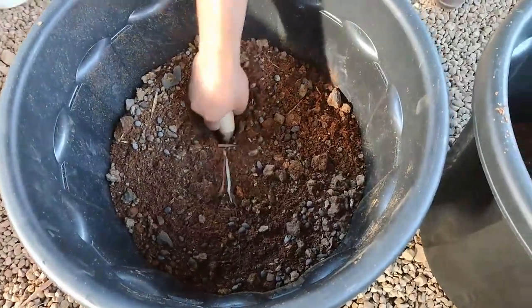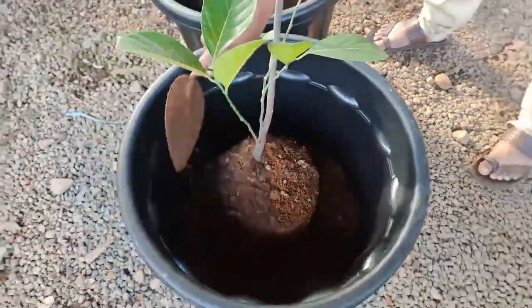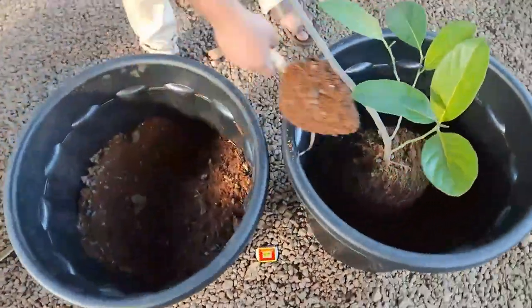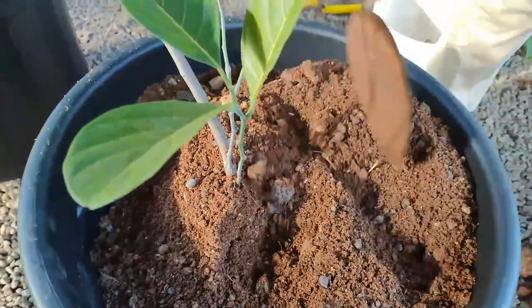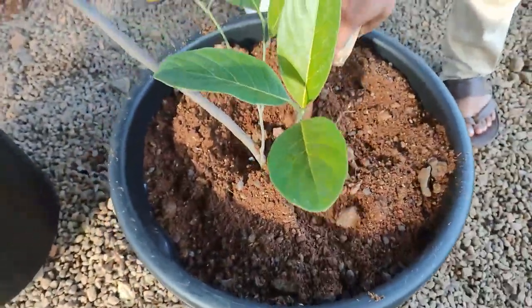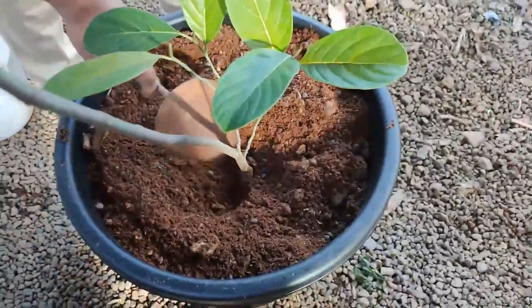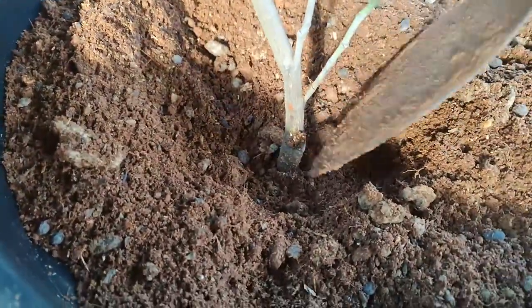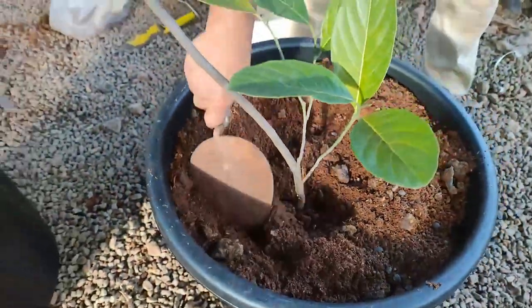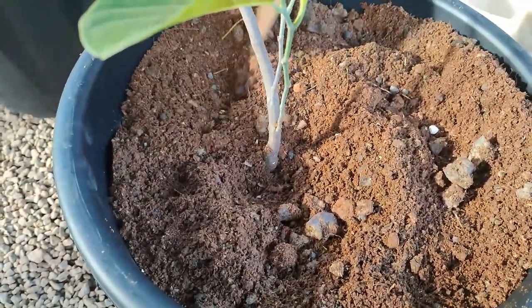Fill the container with the fertilized potting mix just below the bud area. Make sure the bud area is visible so that in future you can easily identify any growth or branches coming below the bud area and remove them, as those branches will contain only the traits of a seed plant. Maintain only branches coming above the bud area.